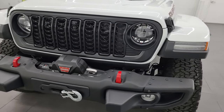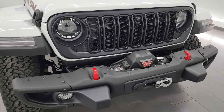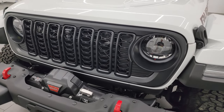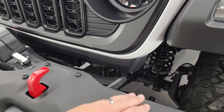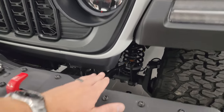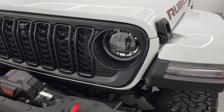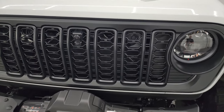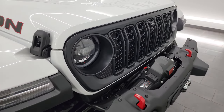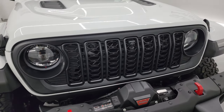You'll notice this one has the LED light group with LED headlamps, running lights, and fog lights. That is now standard across all trim levels except the Sport and Sport S — it's an option on the Sport S. The grille is also new for 2024. It's a little bit thinner visually due to black plastic blending in, and the actual grille pieces are a little thinner than the 2023. The Sport and Sport S will keep the 2023-style grille. You still get the sporty hood on there.